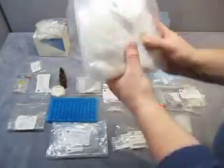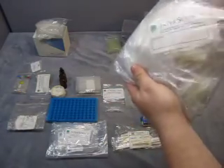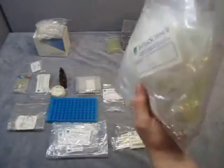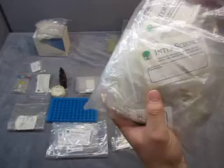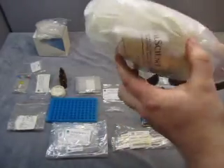Then you get a whole bag of these — yellow tips, 1200 µL, package of a thousand, though there's not a thousand in here. I think there's some clear ones too. There's all kinds of different tips in here.